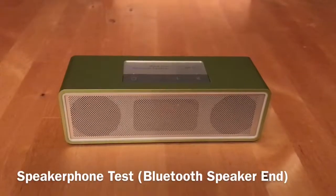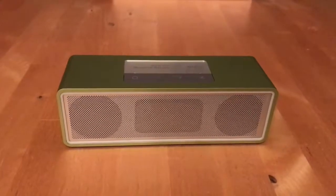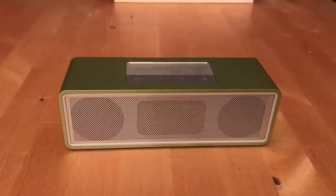Okay then guys, this is the speaker test — the Bluetooth speakerphone. As you can tell, my voice is coming through fairly clear. It is somewhat muffled but it does the job at best.